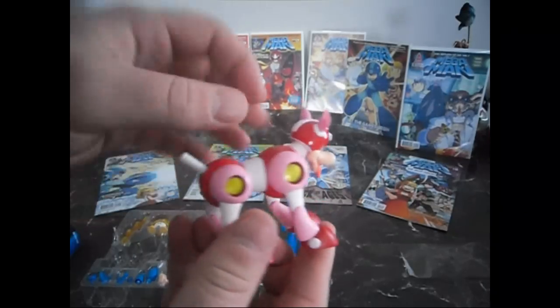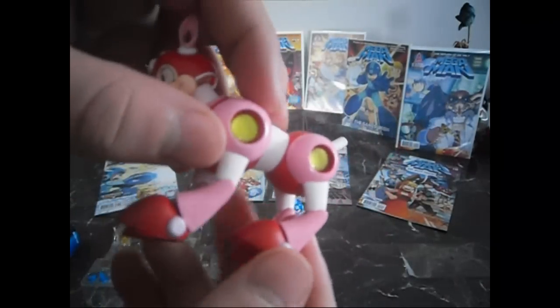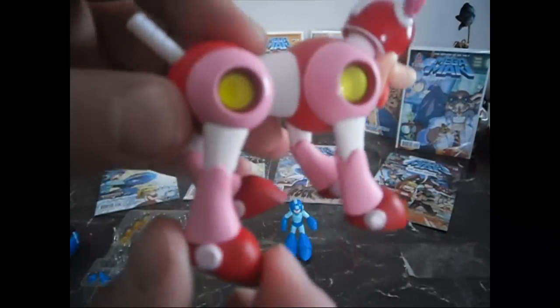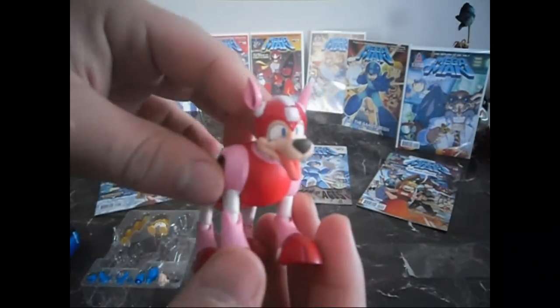Here's Rush. Very nice detail on him. I don't care for the coral pink, but that is part of his design. Both figurines are very easily poseable, which is nice — really nice detail overall.